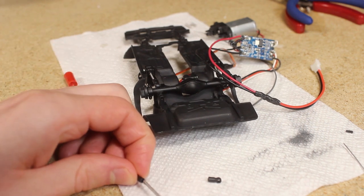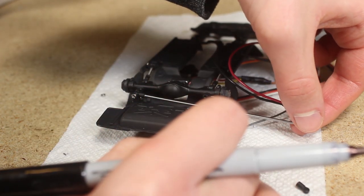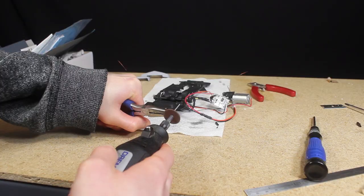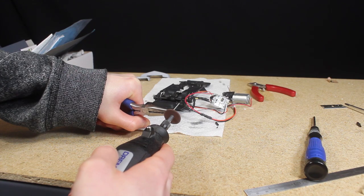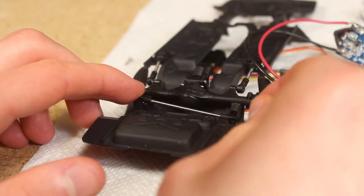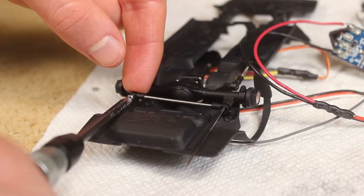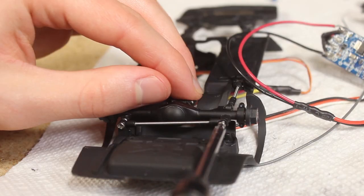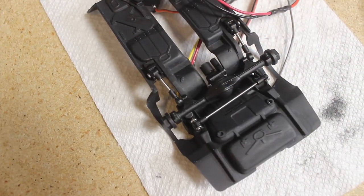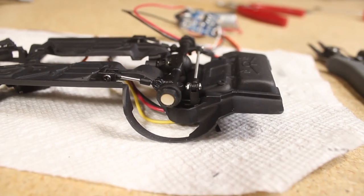After allowing the paint to dry I started working on the panhard bar. I started by gluing one end of the rod and loosely mounting it in place, then marking where I wanted to cut it. After grinding it down to the exact length I tested it one last time and then glued the other end and mounted the panhard bar. Although it is still at a tad bit of an angle it's much better than before and will function well.